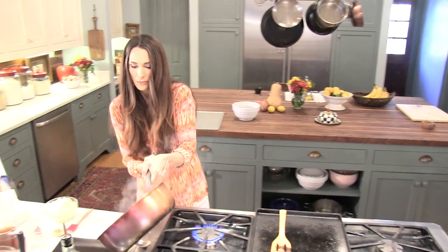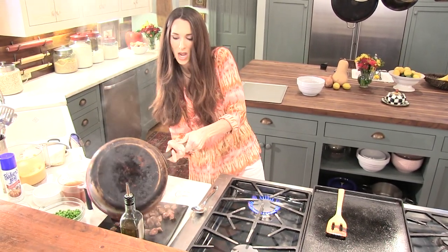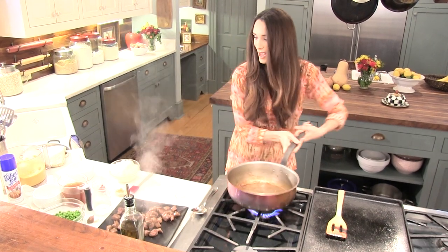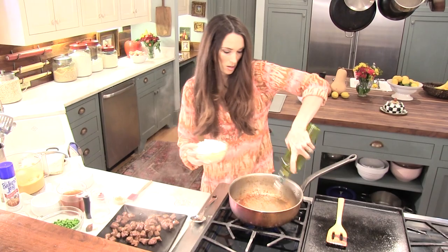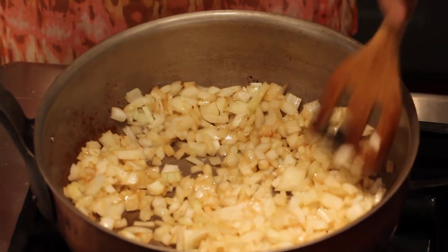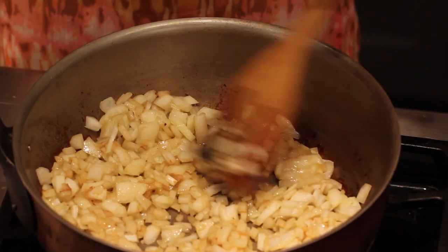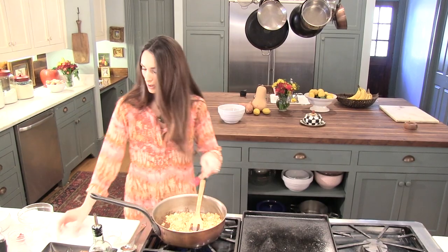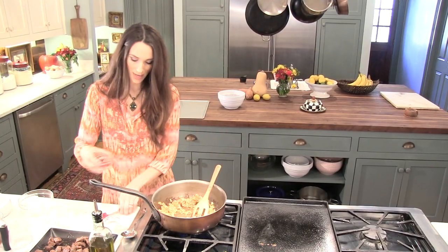Remove your meat from the pan. And now you're going to sauté some onions. Now that our onions are sautéed, we're going to put our garlic in. Let that go for about 30 seconds.